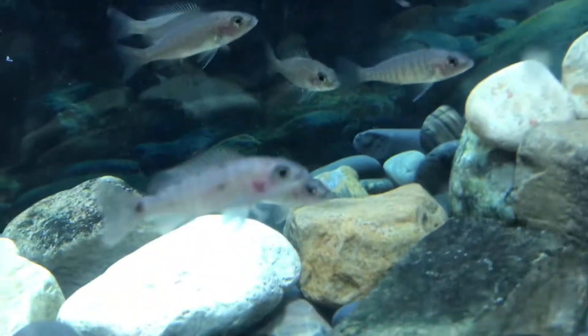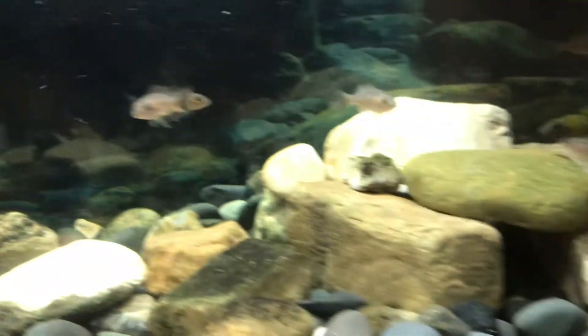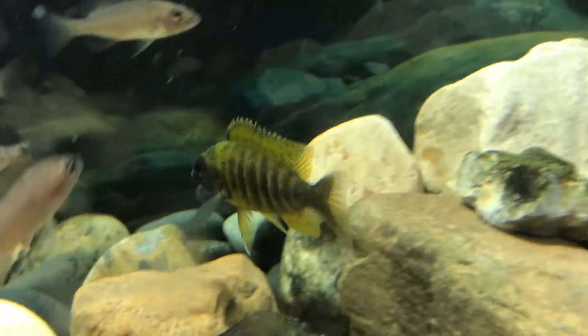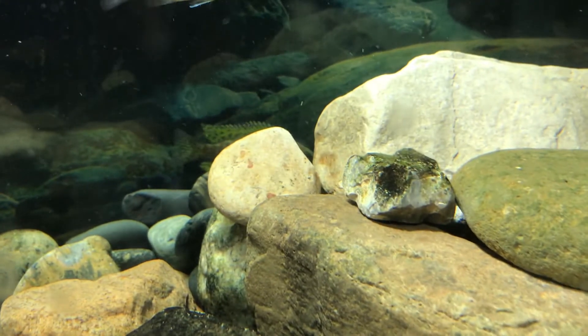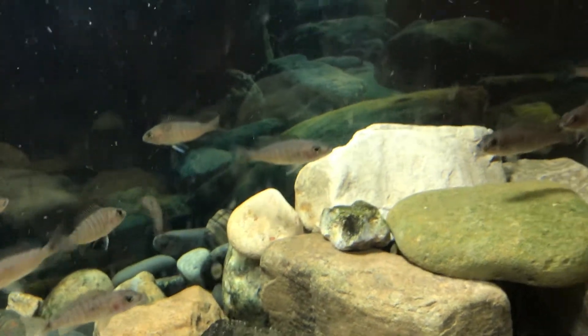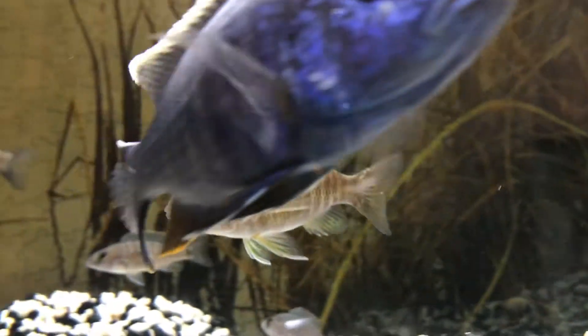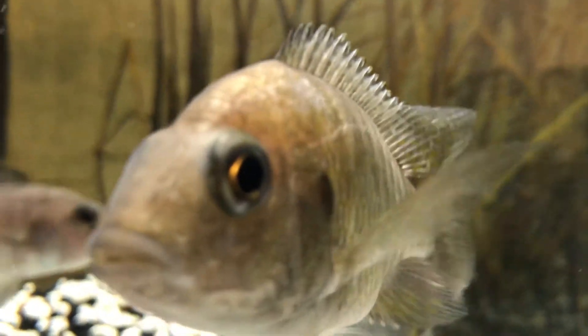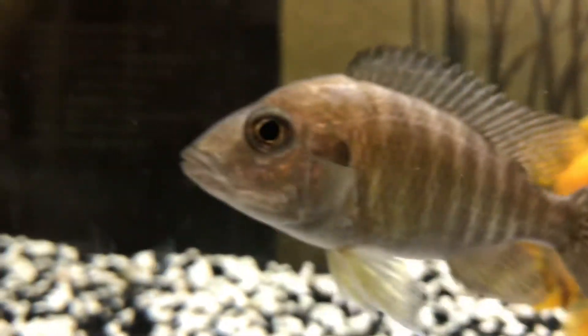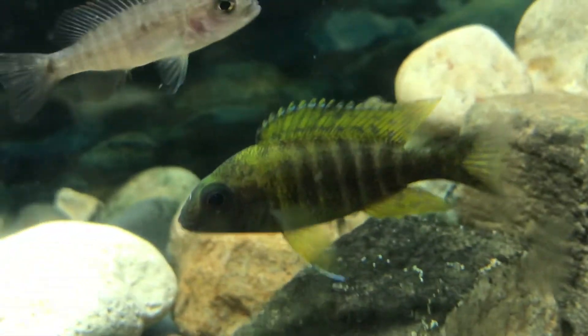Yeah, it's a lot smaller. The female, which is right here — it should be a good breeding couple. That one and the other one. Someday.